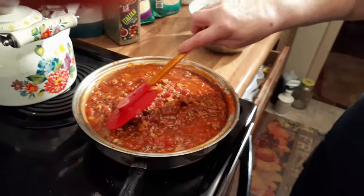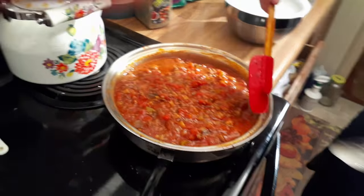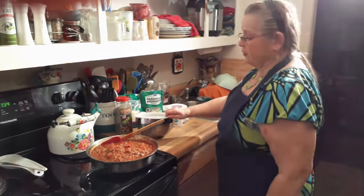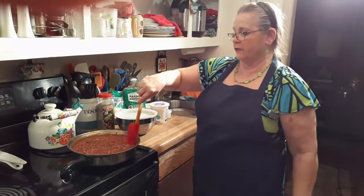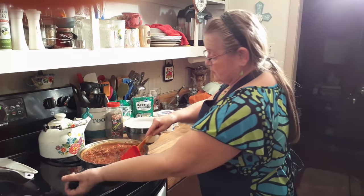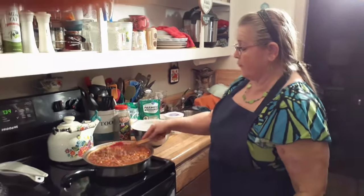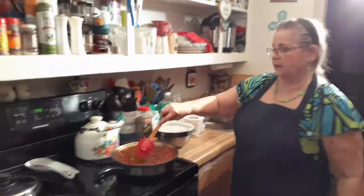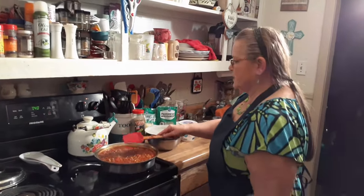It doesn't taste like chili or anything. You want a bowl? I can't believe you just stuck that spoon back in! There are germs in it — well, it's hot. We should be over the germs from COVID, though we're not over all the symptoms. I still have upper respiratory stuff and coughing; it's been about 12 days now.